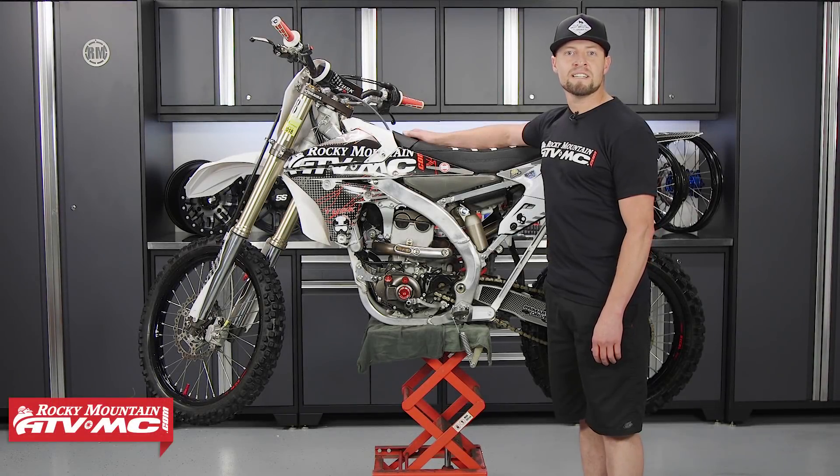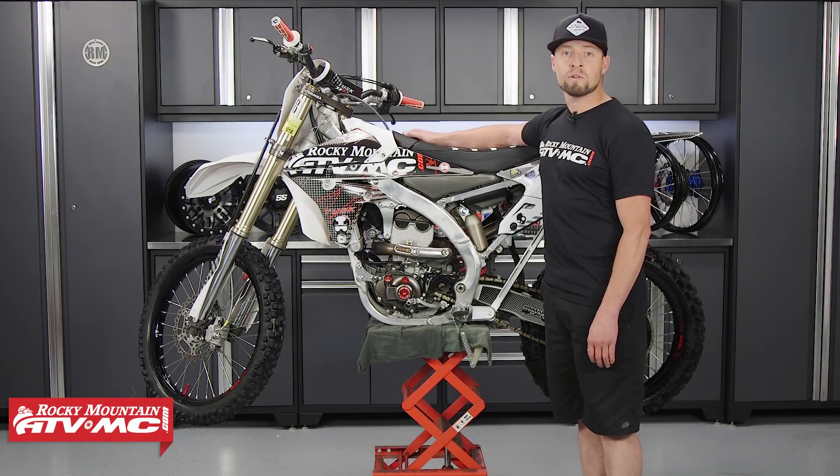This is Steve with Rocky Mountain ATV-MC, and today I'm going to show you how to perform a four-stroke leak down test.